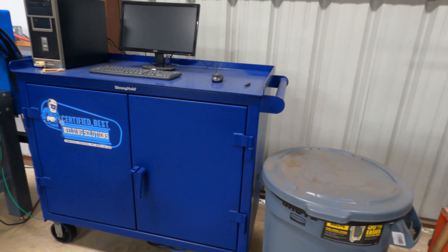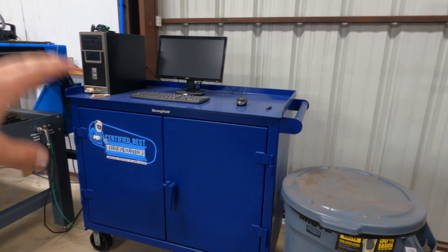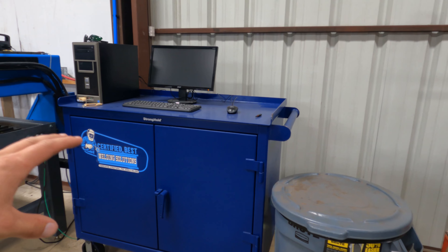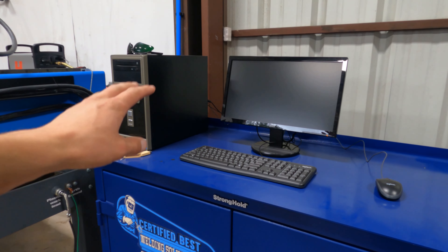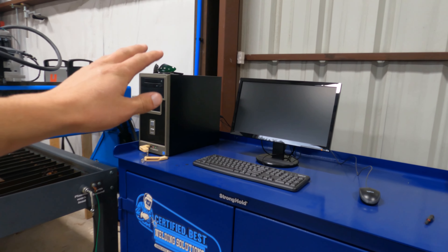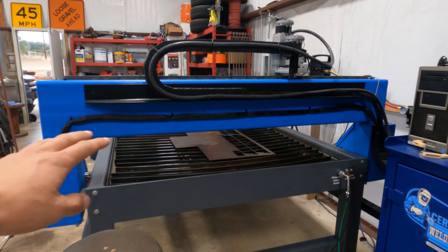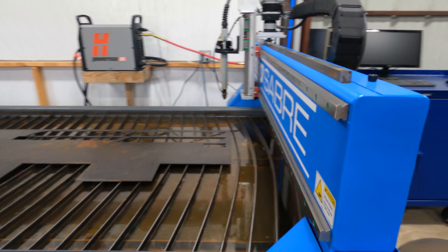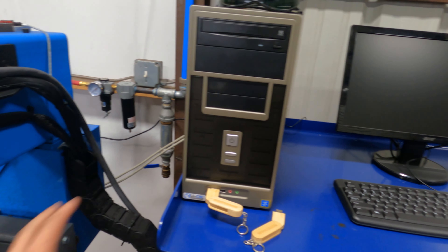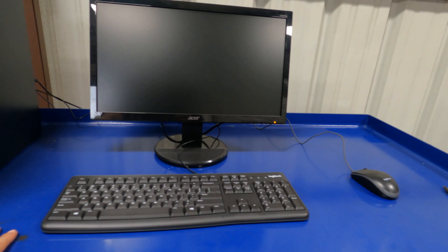Here you can see the base — I can't remember the exact model at the moment, I'll put it in the description below. It's a mobile workstation, and right now I have it set up as a computer station. On the top I have the CNC computer, the monitor, and then the CNC machine itself right over here.